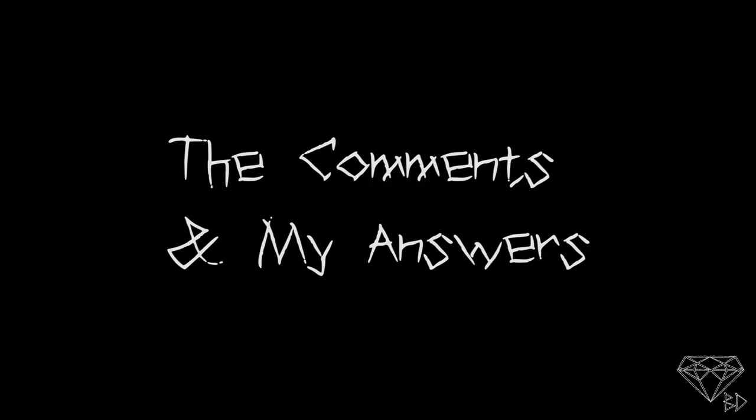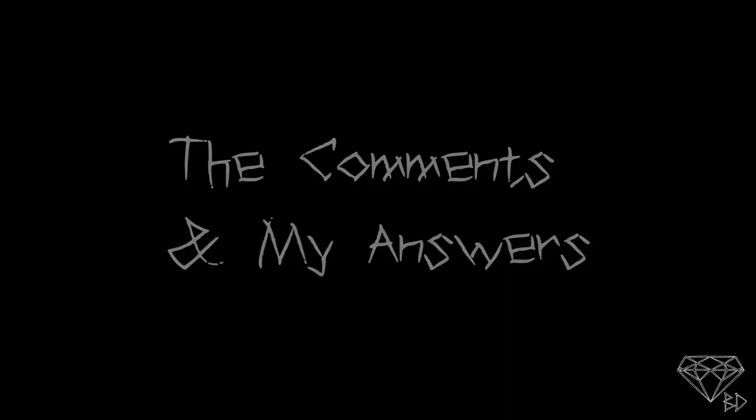I'm also working on this YouTube channel and on my blog, Threads by BD. Now for the comments — I've received heaps and heaps of comments and messages via YouTube, Instagram, Facebook, and email over the past few years and I haven't always been able to respond to them, so I'm going to respond to a few of the most commonly asked questions now.